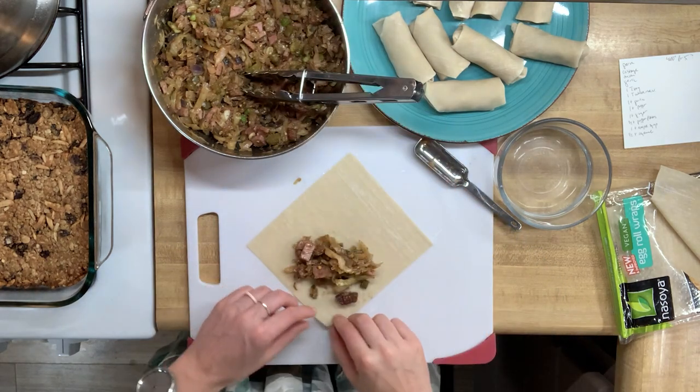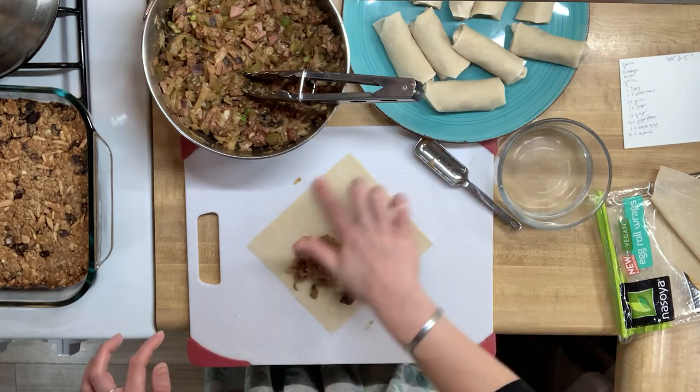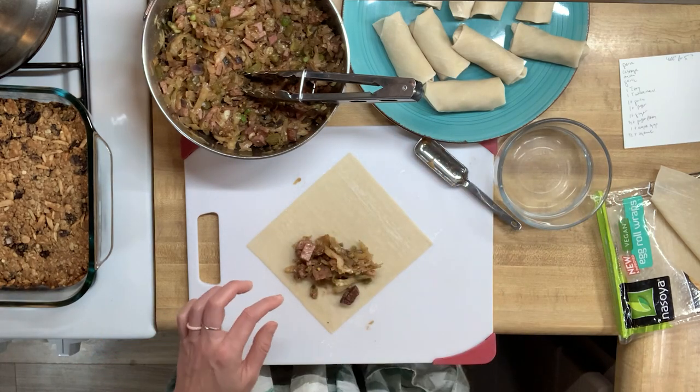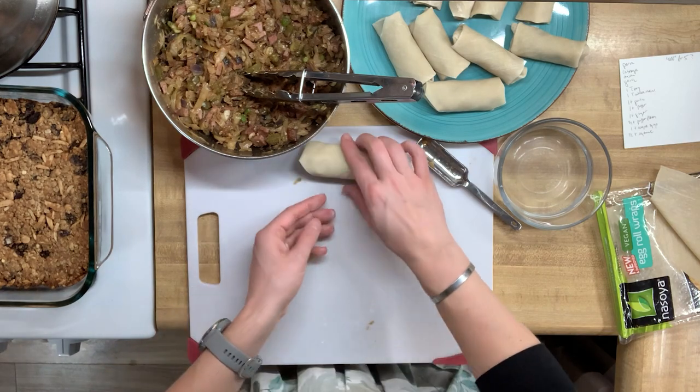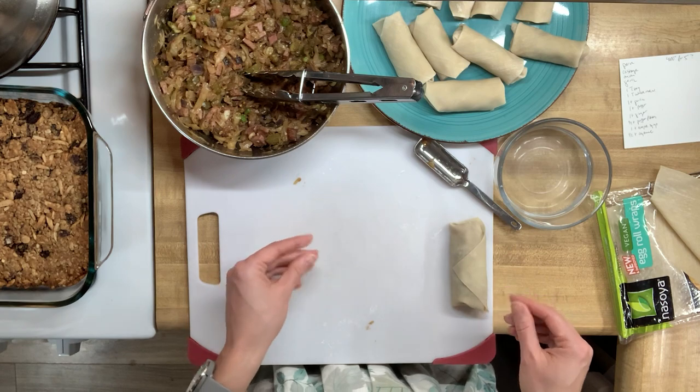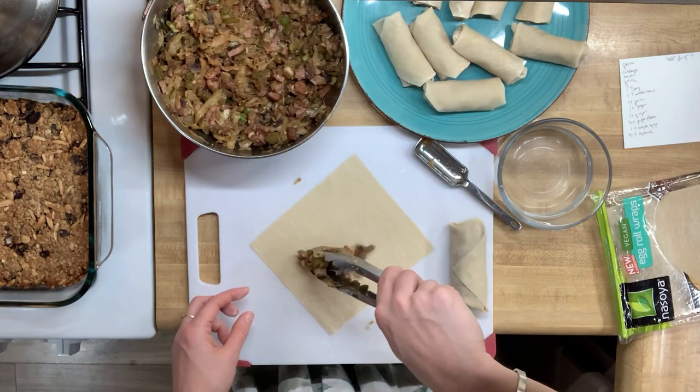As I get closer to the end of the stack of store-bought egg roll wraps, you can see the filling mound keeps growing. I was getting a little nervous seeing how much I still had left in the bowl versus how many egg rolls I had left, so these started to get pretty sizable portions of filling.